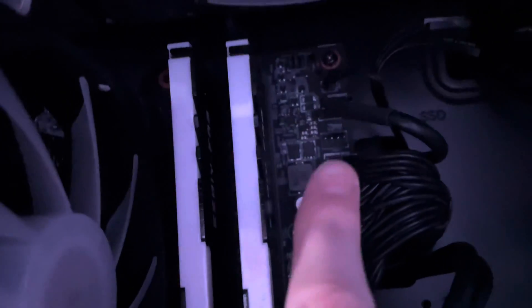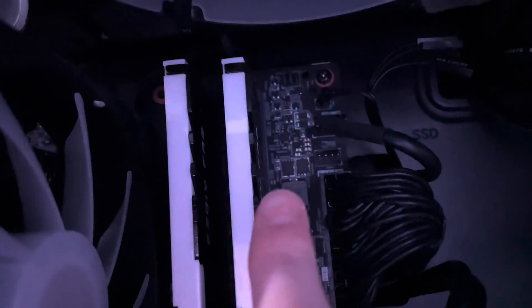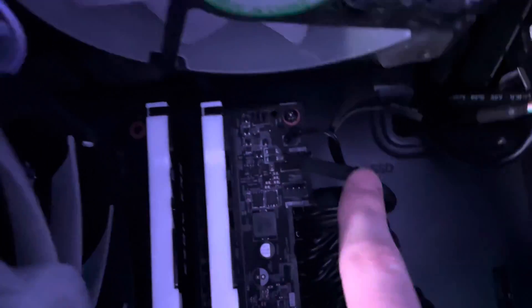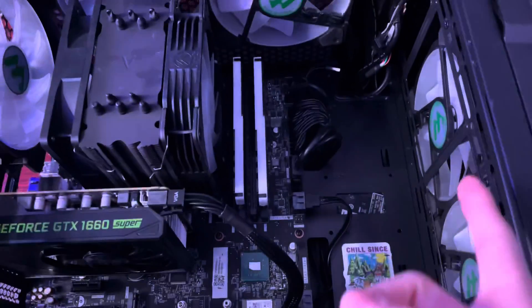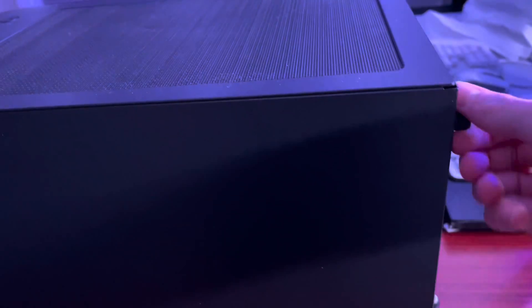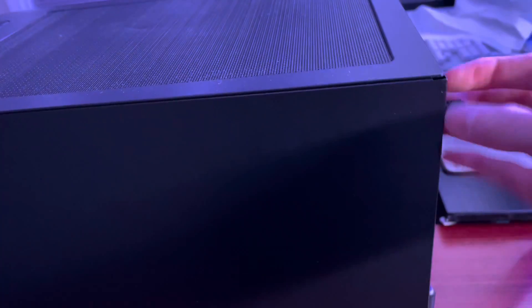You also want to remove the power button connector and the RGB controller — you won't have this if you don't have a Legion — plus the CPU power and any case fans connected to the motherboard, which might be connected to a little hub in the back. If you still have the Legion fan in there with RGB in the back, you'll need to come around to the back panel, take it off so you can unplug it, because you're going to be lifting the motherboard out.